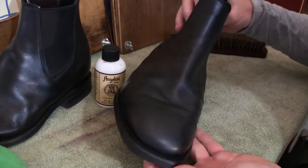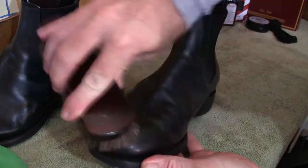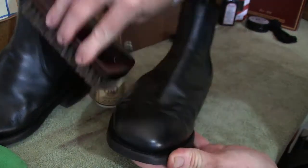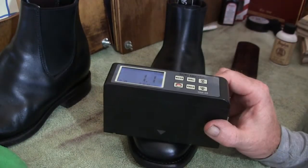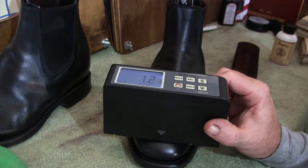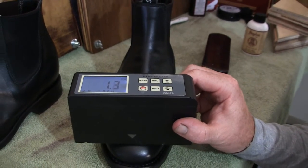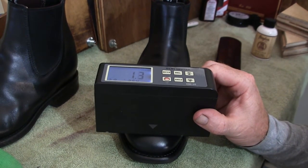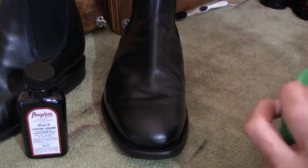I've let the conditioner sit for just over an hour. I'll give it a quick buff off with the horsehair brush and then go over the whole boot and show you the end result. As you can see from just this little bit here, it's coming up quite well. With the gloss meter, just after the application of the conditioner, we're getting readings around 1.2 to 1.3 — so that small effort has already brought some gloss.